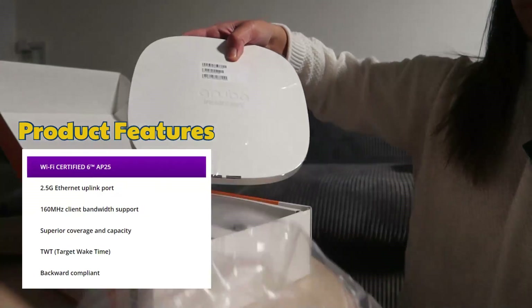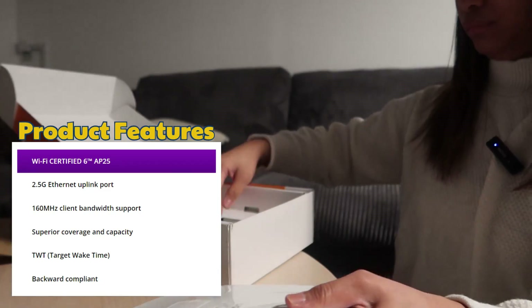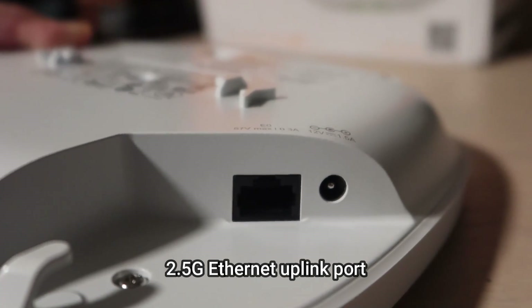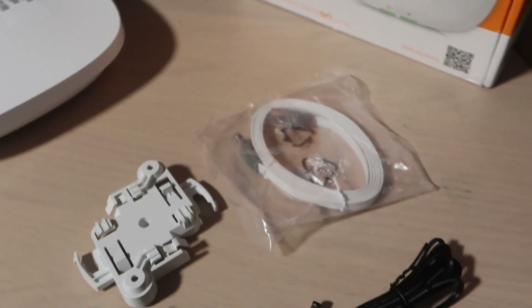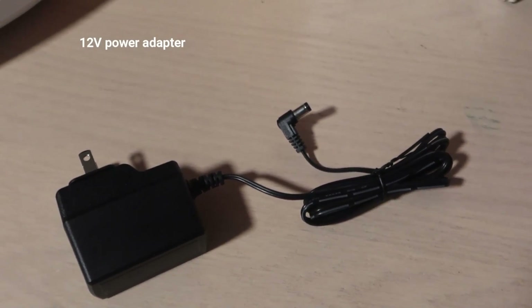The AP25 access point offers superior coverage, density, and performance for lag-free high-def video streaming and multimedia collaboration. It comes with 2.5 gigabit ethernet uplink ports for higher Wi-Fi performance. When you purchase the access point, it comes with a ceiling and wall mount bracket, ethernet cable, and the 12-volt power adapter.